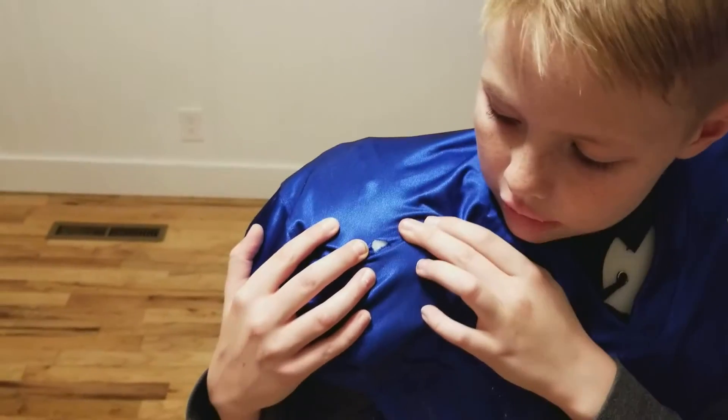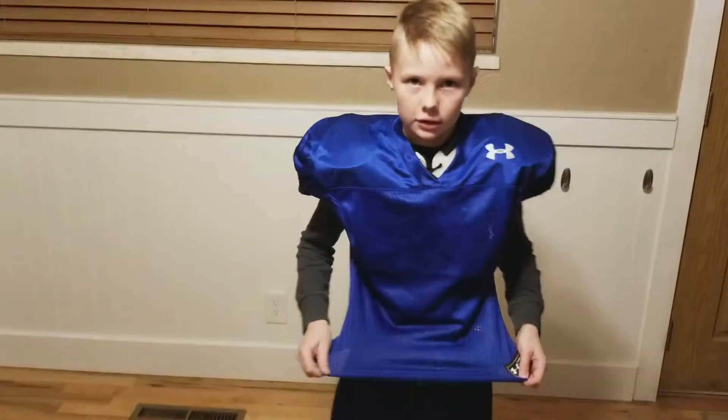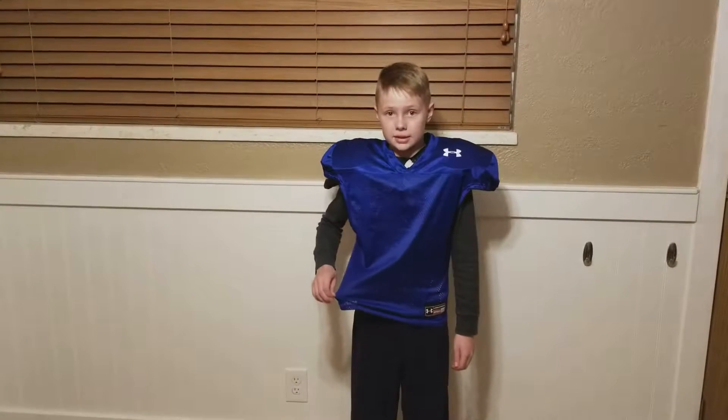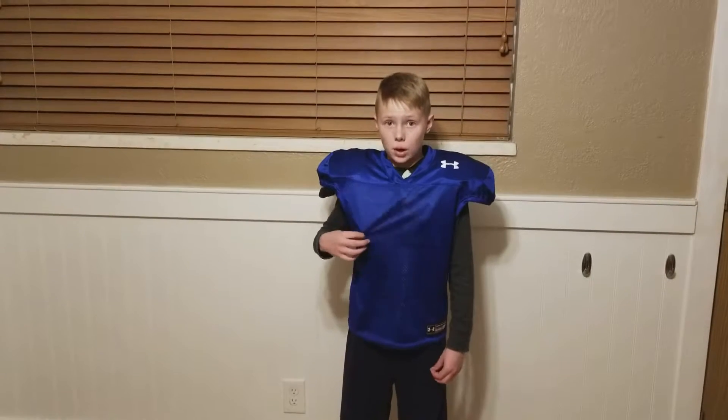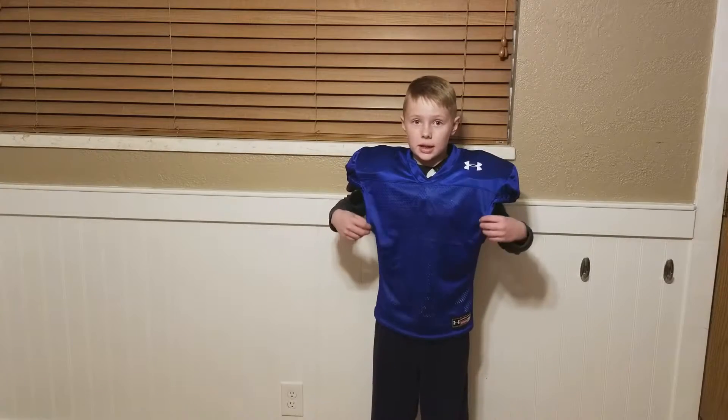You can see on the jersey right there, but that's the only hole in the entire jersey, which is nice because I've had this jersey since game one. I actually had to wear this jersey in my first game because we didn't have our game jerseys yet.